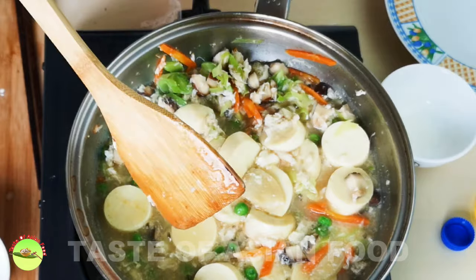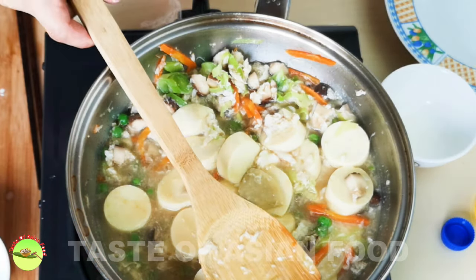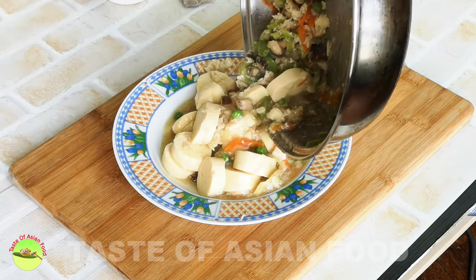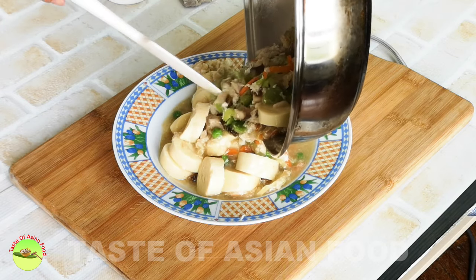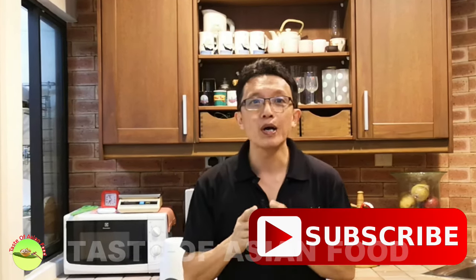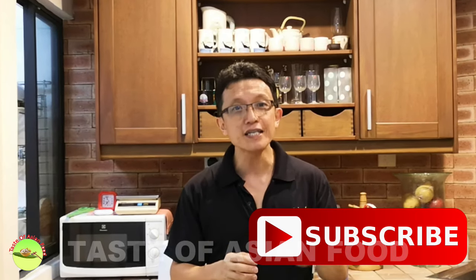A very simple Cantonese-style dish — crab meat with tofu. Crab meat with tofu is everyday home-cooked food for the Cantonese, best served with steamed rice. Thanks for watching this video, and I hope you like the crab meat and tofu recipe. If you like this video, please don't forget to subscribe to my YouTube channel and give me a like. If you want to get the recipe, just follow the link included in the description below the video. I'll see you again in the next video. Until then, bye for now.